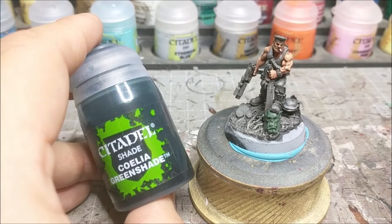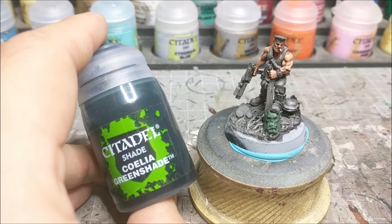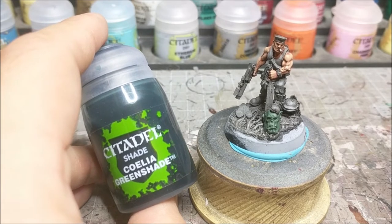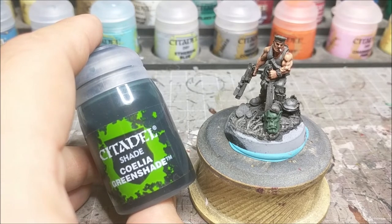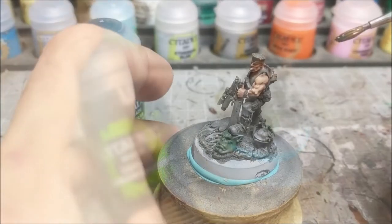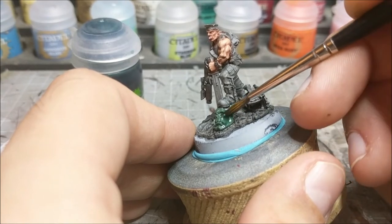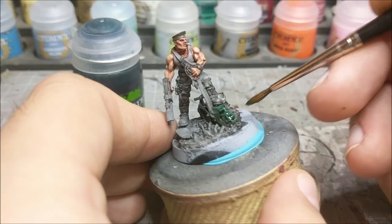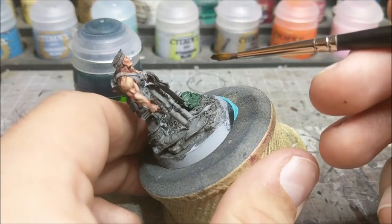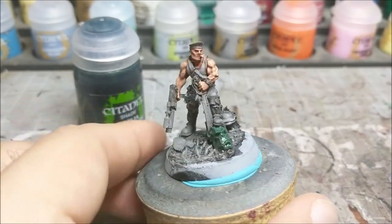What we're going to do next is use Coelia Green Shade. The reason I'm using this one is because I like to have a little bit of a blue depth to the orc skin. I don't want to use a straight up green, and I don't want to use black because the green blends in too much and the black is just a little bit too dark. Whereas with the blue, you get sort of this really nice transition. Make sure it's really thinned down because you don't want to tint the model too much - you want the blue getting into the crevices, but everything else just has that really light tint.